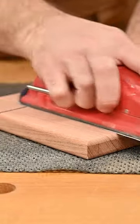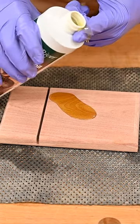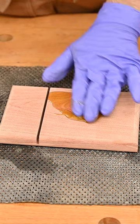You're going to sand it like normal. You can absolutely just treat this like a cutting board and use your mineral oil and your beeswax, but technically since you're not actually cutting on the wood you could use something a little more durable if you wanted to.